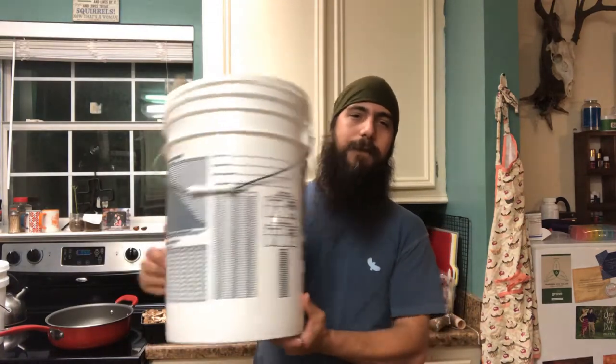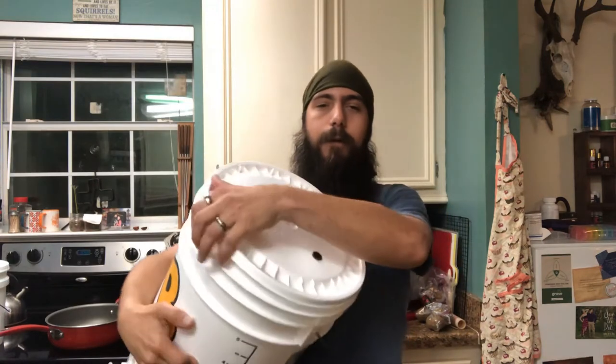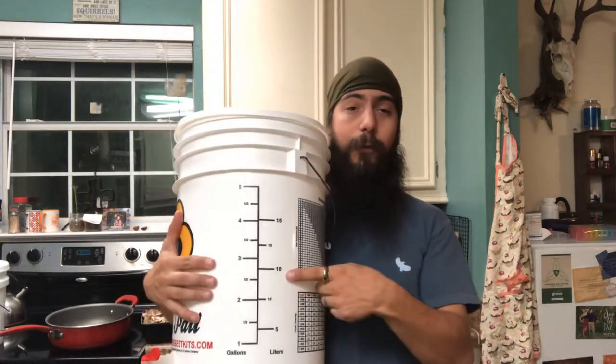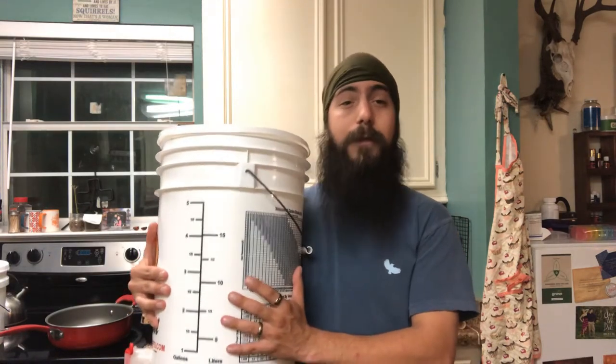I do already have one and you've seen me use it before. This is a five gallon sized brew bucket. I can easily add any fermentables into this bucket — if I can get the lid off. There we go. You can add anything you want into this bucket and easily get it out. However, if you make a brew that is less than three gallons, you are adding extra oxygen to that brew which could cause bacterial infections or turn your entire batch to vinegar.